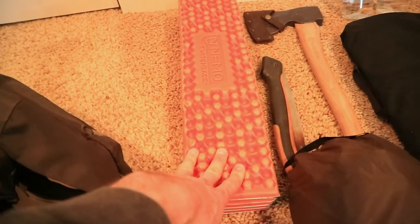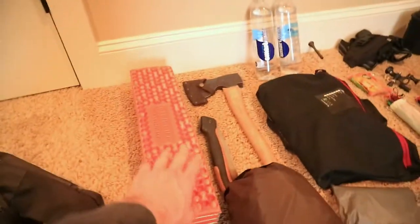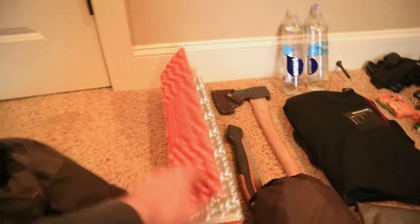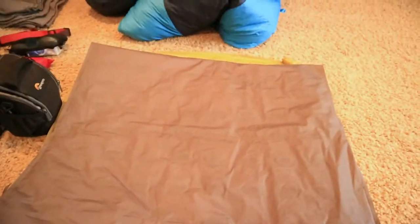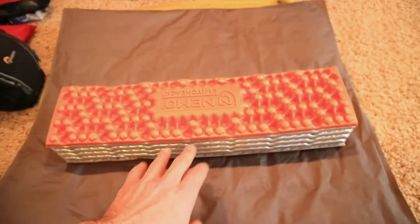Right here I have the Nemo Switchback. This is a short narrow insulating pad that I use underneath my Nemo Tensor. It helps keep my core a little bit warmer, and it's super light and just folds down.